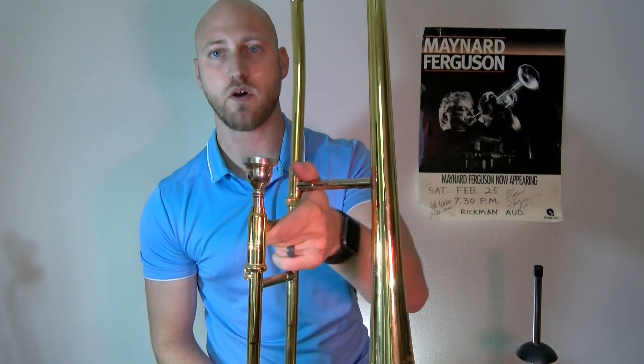You'll notice my thumb will come over and curl over that way — I'm gripping the trombone there. You want a decent amount of strength in this hand. As we lift the trombone, you push the elbow out, and most of the weight is actually in the forearm, or some part of the bicep and the elbow.